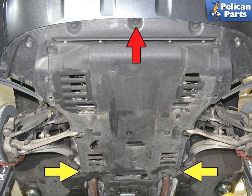Once the Macan is safely lifted and supported, you will need to remove the under engine panel. There are 15 T27 Torx screws and two large push-pull pins. Use a T27 Torx and remove the screws.